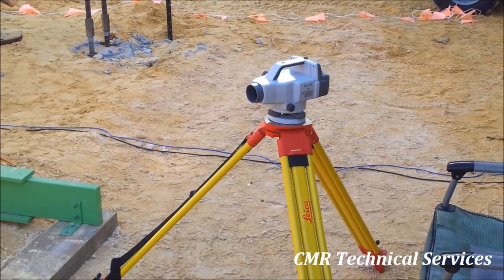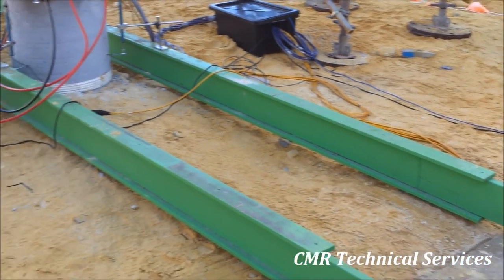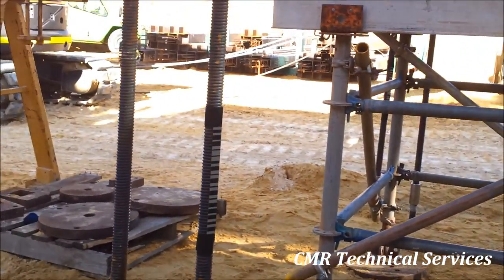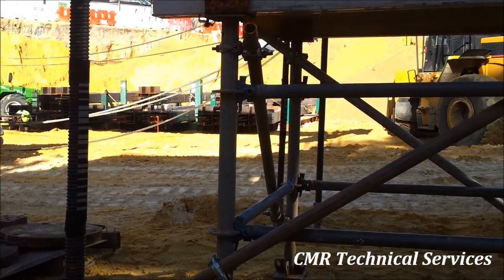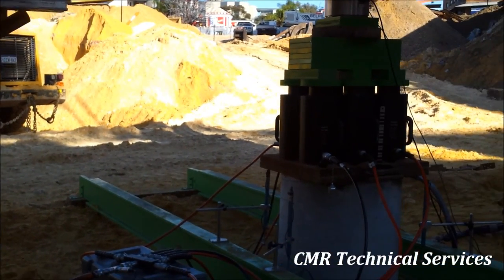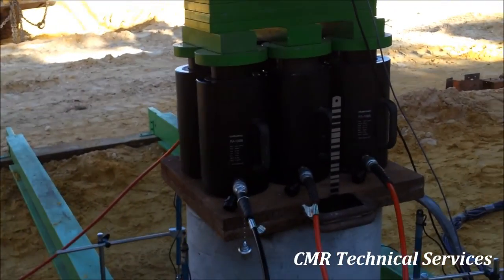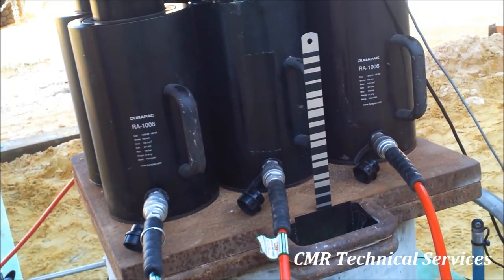On all of our load tests, a digital level is used to monitor the tension piles and the test pile, so the test pile recording serves as a backup measurement. The tension pile monitoring provides early warning if something is going to go astray, and also provides some additional information — giving a crude load-displacement curve for the tension piles.